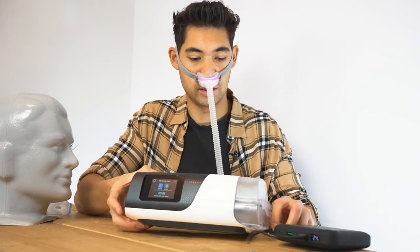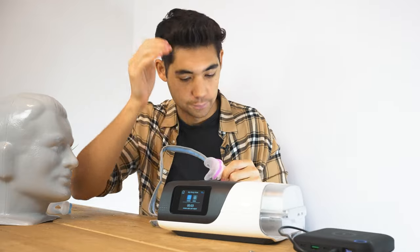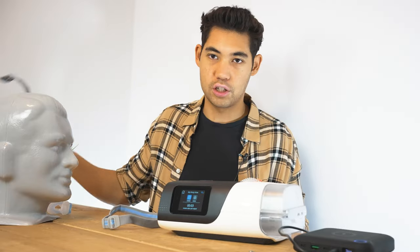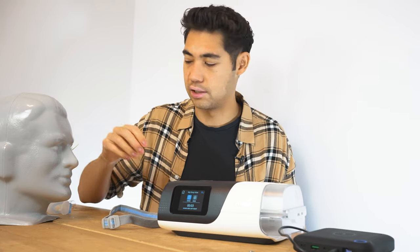You might be able to hear it a little bit — hopefully not — because this mask is known for being one of the quietest masks on the market, and it definitely doesn't disappoint. It is extremely quiet. It's pretty much as quiet as the P10; both are pretty similar.